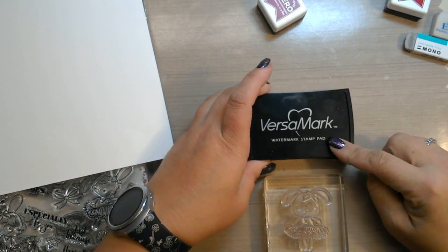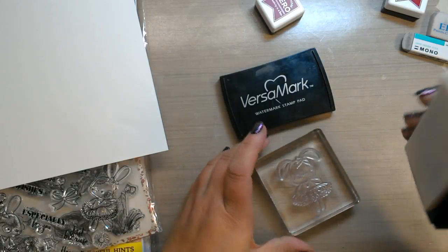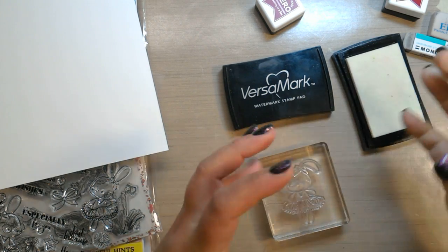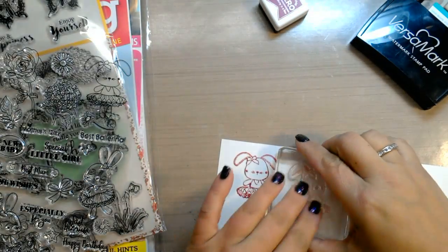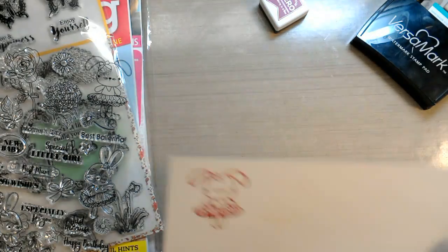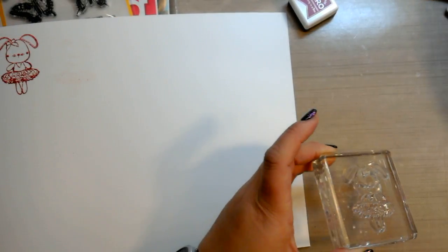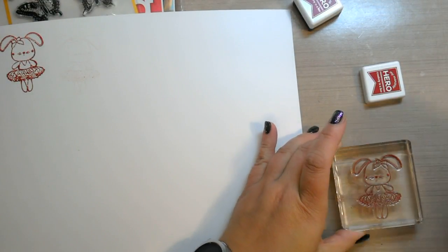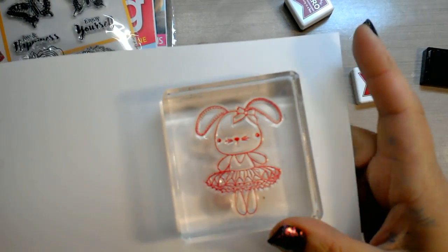The most important thing is this step here — this is the VersaMark stamp pad, which is clear, sticky ink. This helps to prime your stamps. What it's going to do is fill in all of the imperfections in the stamp and get the stamp to accept the ink by absorbing this clear, sticky ink. So you just stamp that on there and stamp it off. You can see some of the residue from the ink. Now I'm not even going to wipe this off — I'm going to leave it and stamp it again.